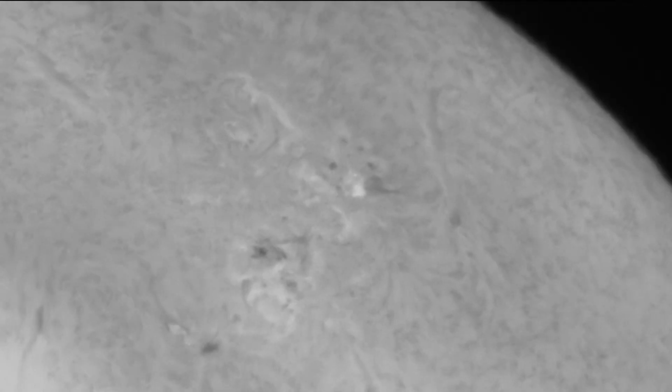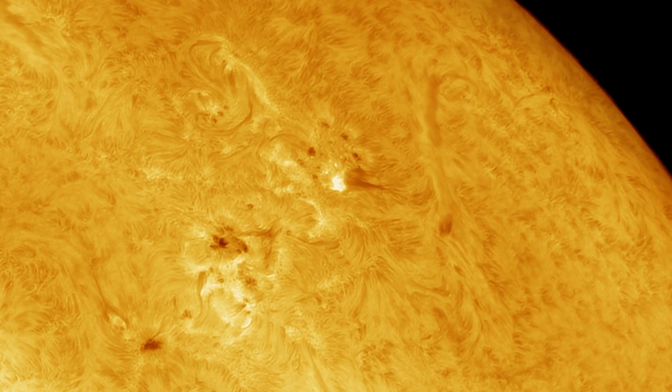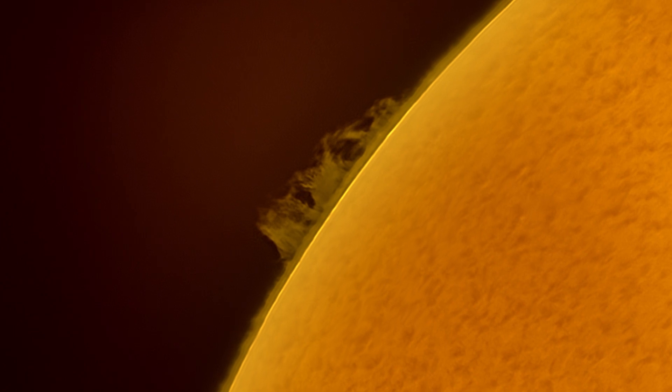I was able to get a live view of this complex sunspot region and a couple of C-class flares using the ASI678MC. I really liked the fact that I could get a color image of the Sun in real time, but for capturing and processing I used the mono feature of this camera and added color afterwards in Photoshop.